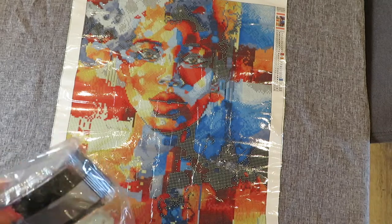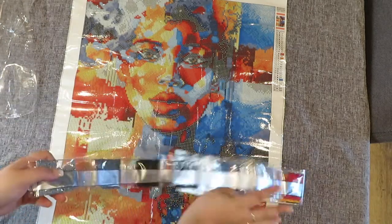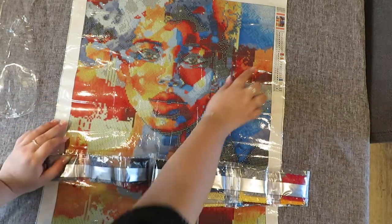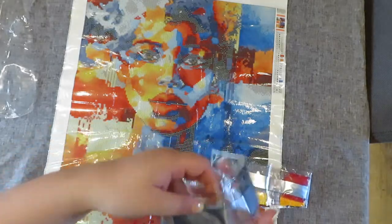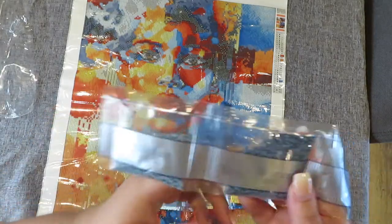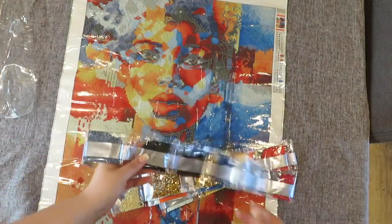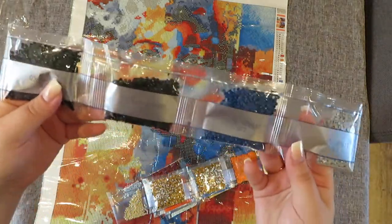It looks like these packets are in canvas order, so they start with number one. They are in DMC order as well — there they are. You've got your 11, 13, and 23 mixed in, but the rest go in DMC order. So we've got these blues — number three is 310, yeah. You've got two packets of 310.